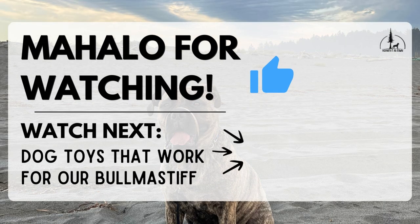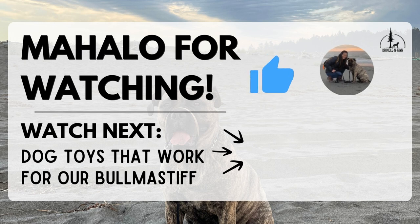If you found this video helpful, it would really help me by letting me know through a tap of the like button. And if you want more content like this, hit the subscribe button to let me know. Mahalo and we'll see you in the next one!